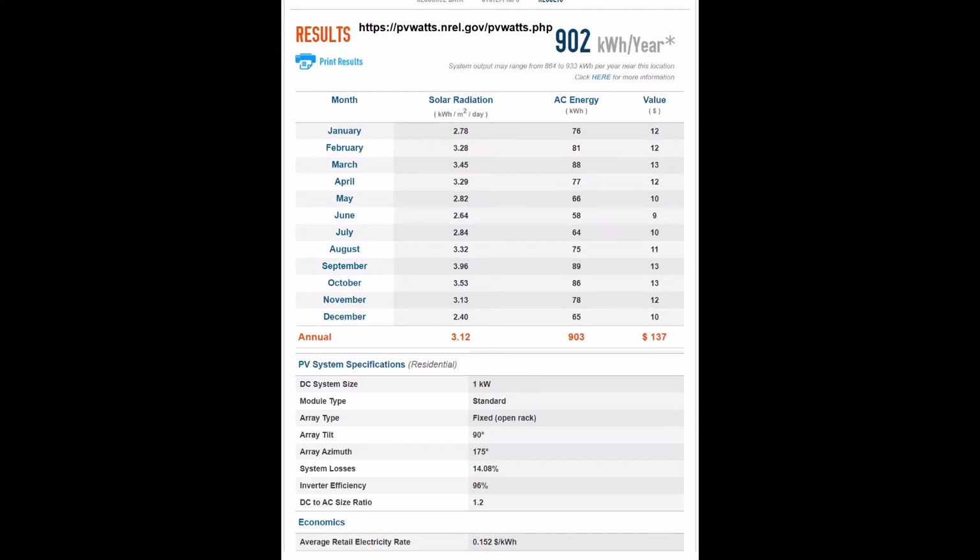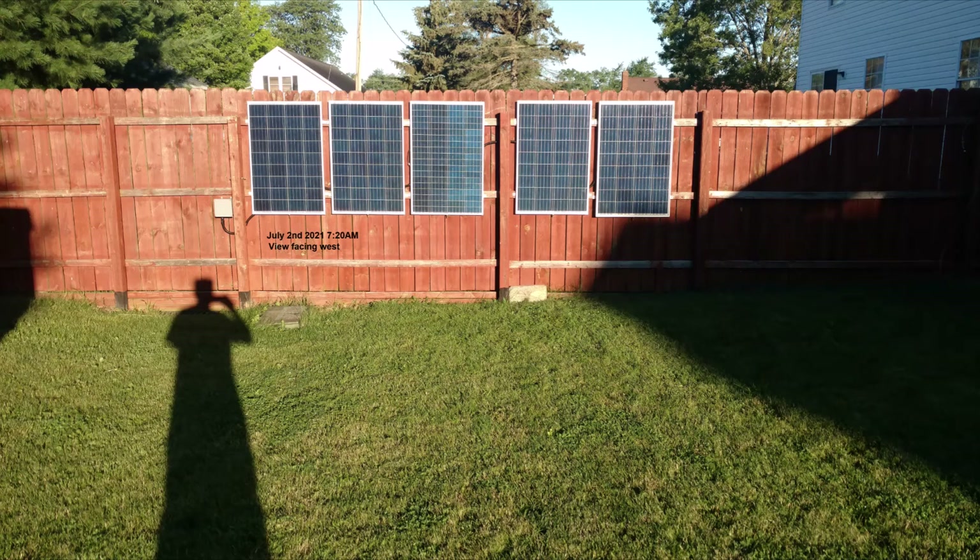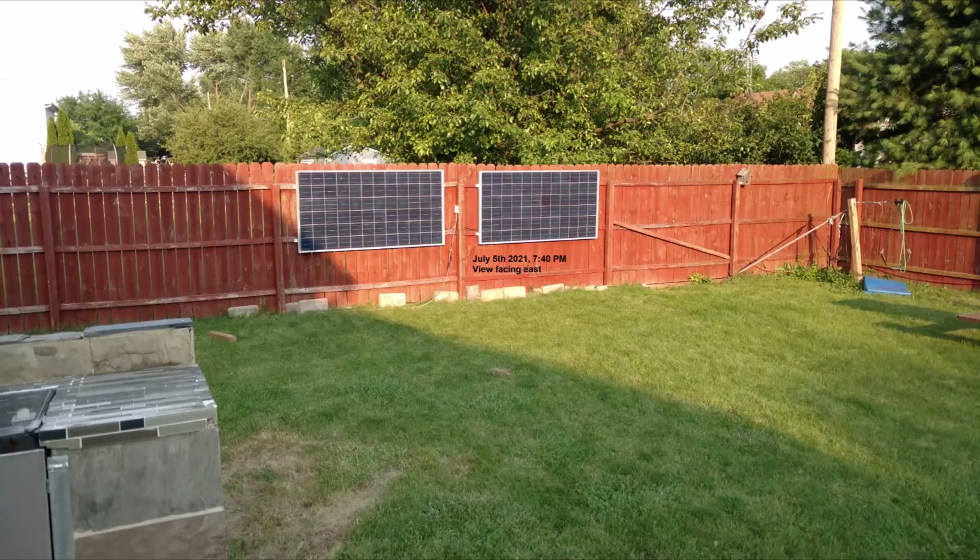The PVWatts website says I should make about 80 kWh in the winter months, which is what I am trying to do. I also looked into mounting some extra solar panels so that they get more morning and evening sun. First I mounted 5 panels facing east — by 7:20 AM in July they are getting sun. Then I mounted 2 more solar panels facing west so they get late sun, shown at 7:40 PM in July.